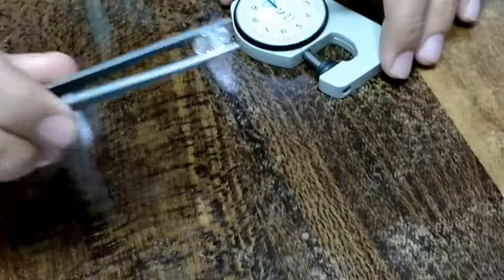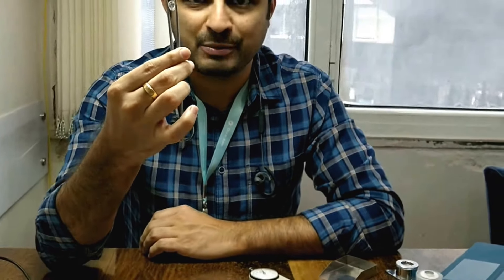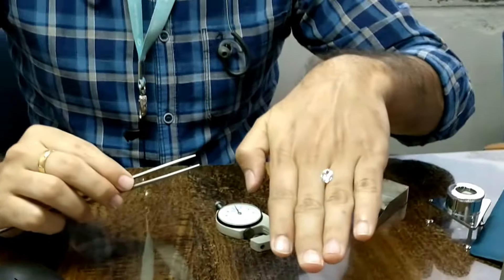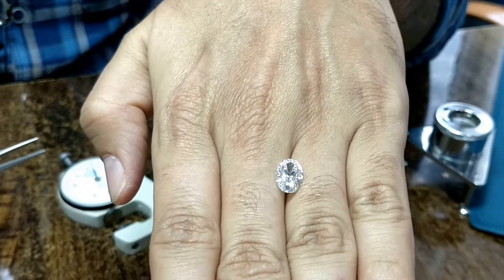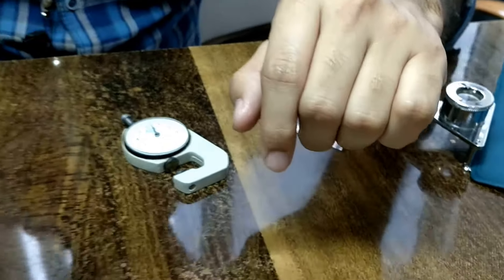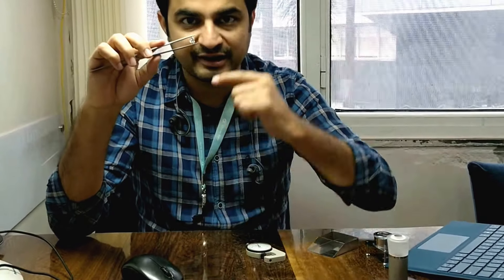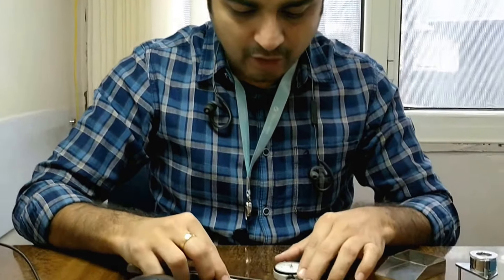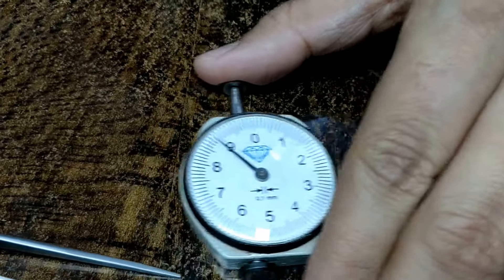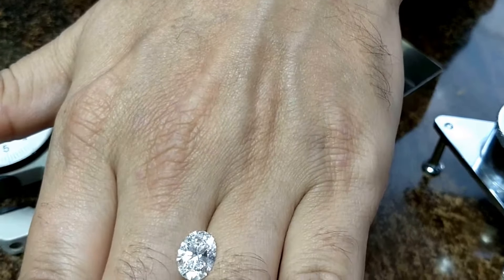How big is a 2.5 carat oval shaped diamond? This oval shaped diamond is 2 carat 51 cent and it approximately measures 10.5 millimeters in length. You can see the way I am holding it — this is how much it measures, and the width is around 7.59 millimeters.